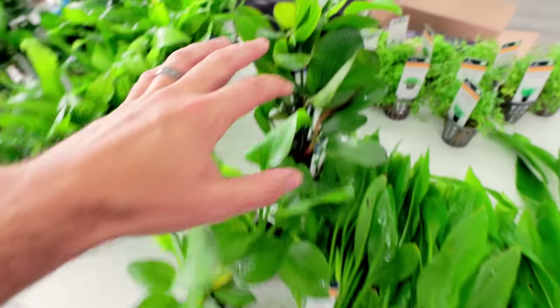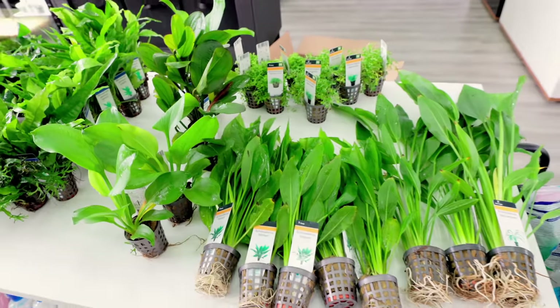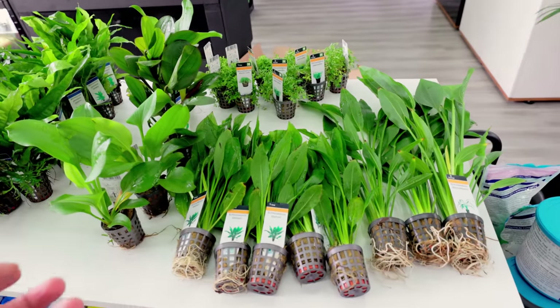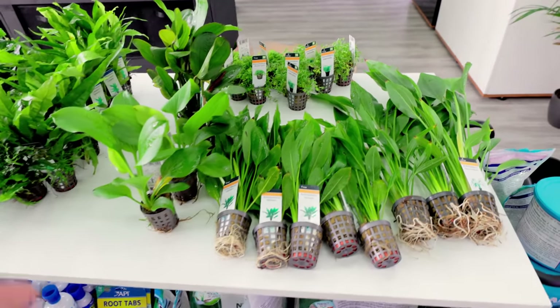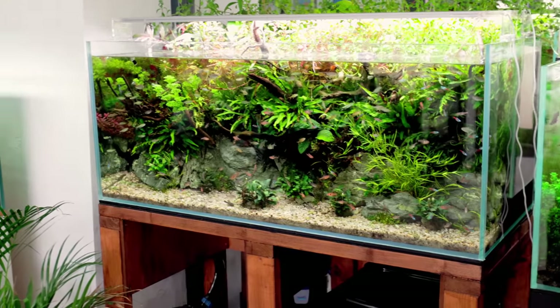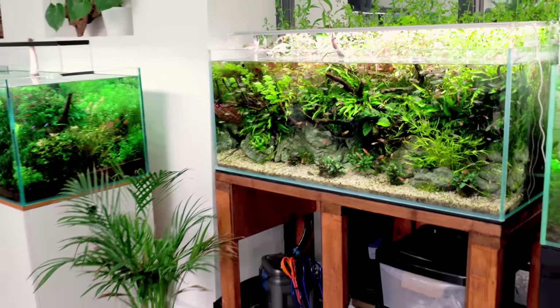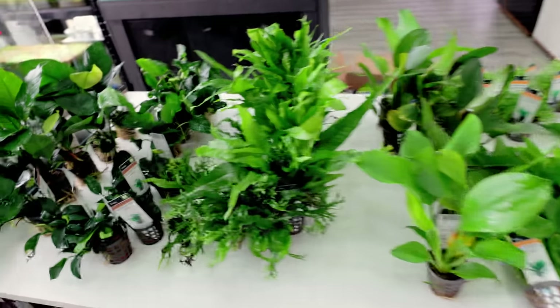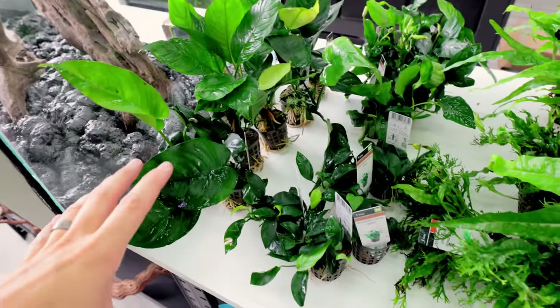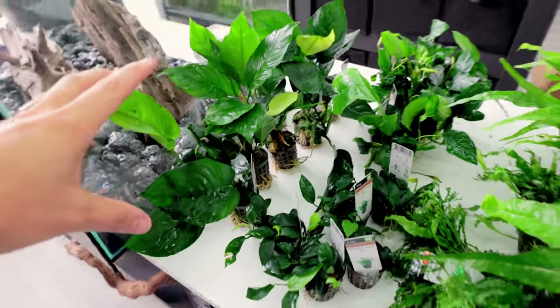I've got a load of echinodorus here because I wanted to do an echinodorus-only scape — Amazon style, with a big group of angelfish, like a whole angelfish tank. I've got a few over in the tetra tank but I want to do a species-only one, maybe a couple of extras with them. I've also got loads of java ferns just for future projects.